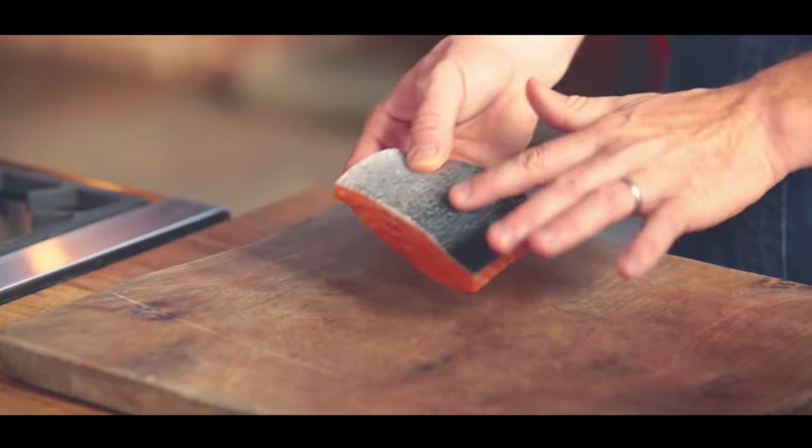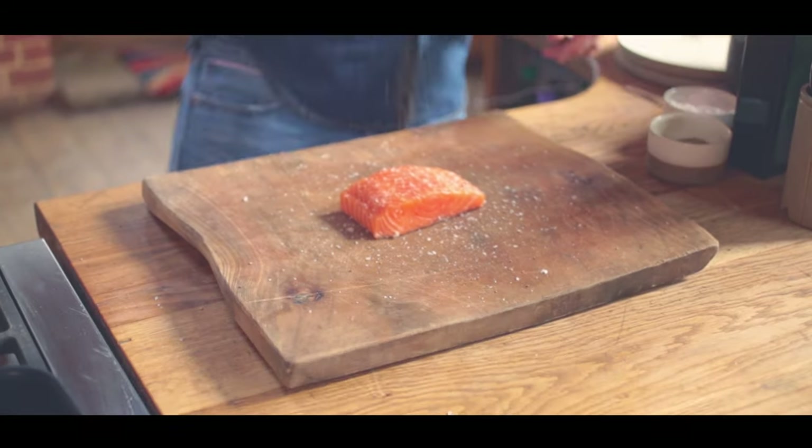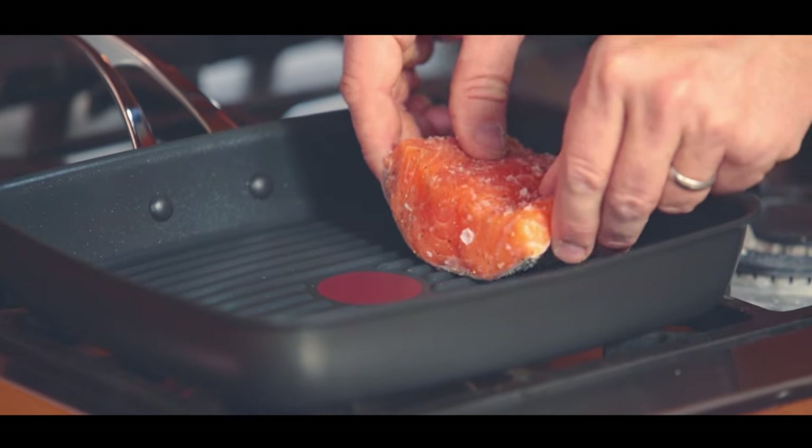Get yourself a nice fillet of fish, scaled, season it with salt and pepper and place skin side down onto the bars of the griddle pan.